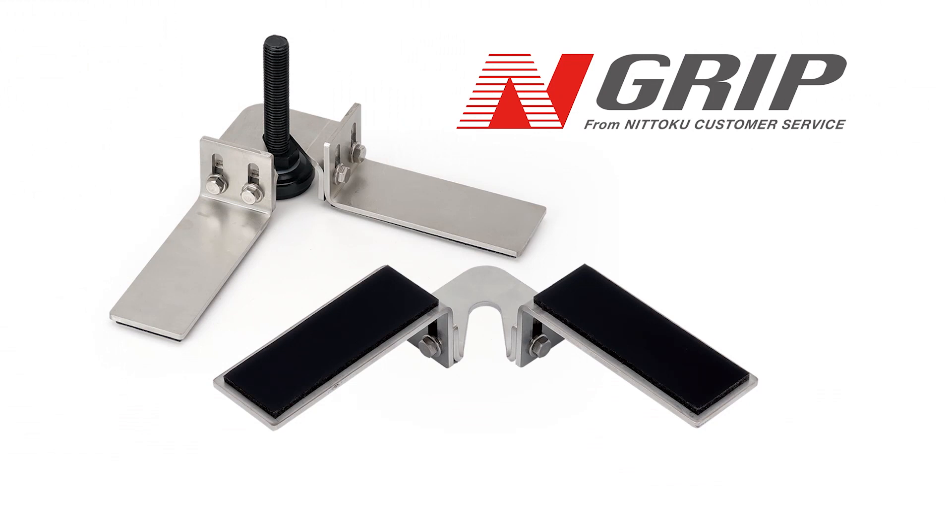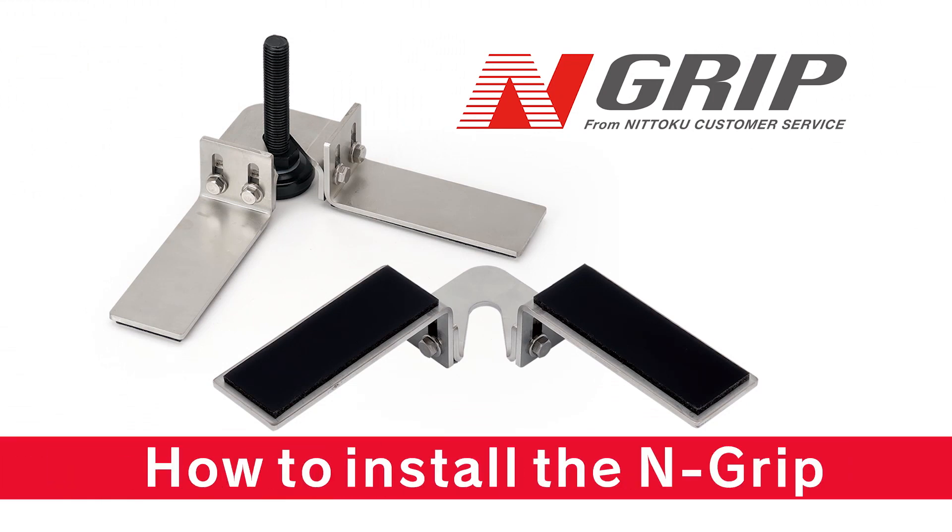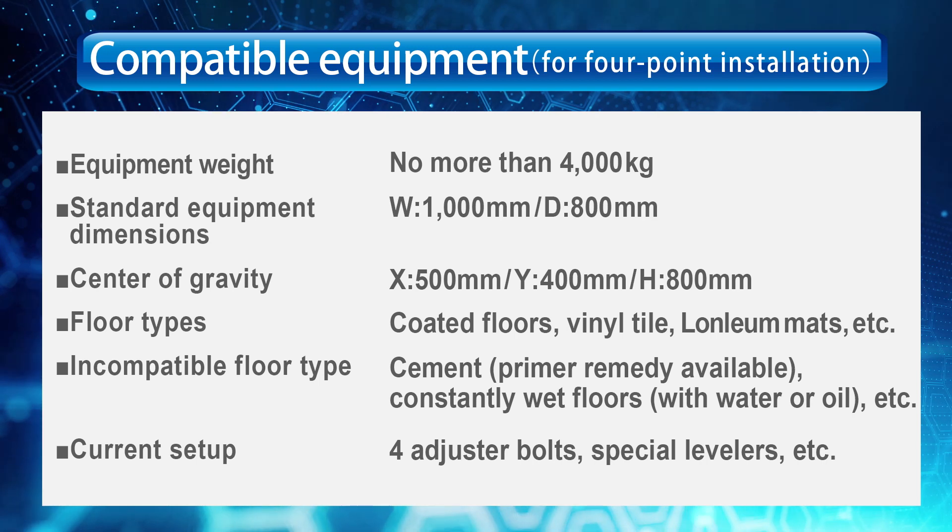How to install the N-Grip Earthquake-Resistant Adjuster Fitting. First, please check your equipment's compatibility with the N-Grip.